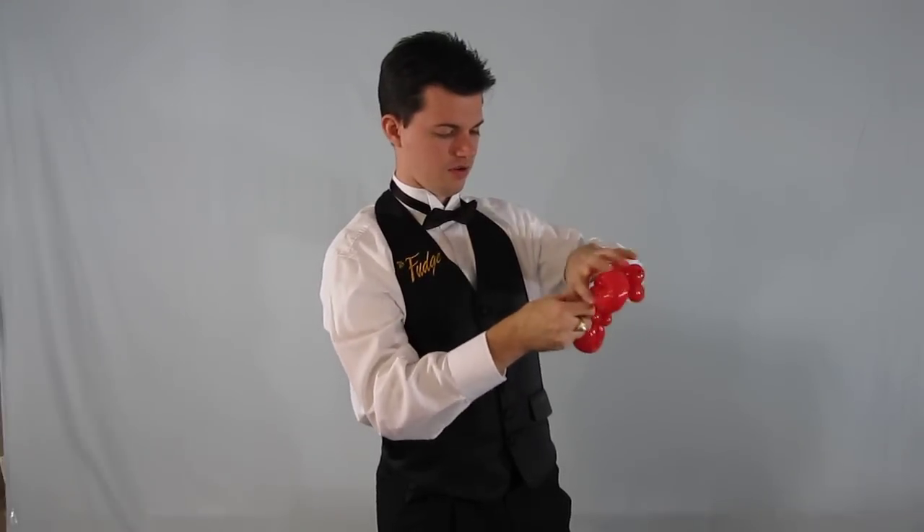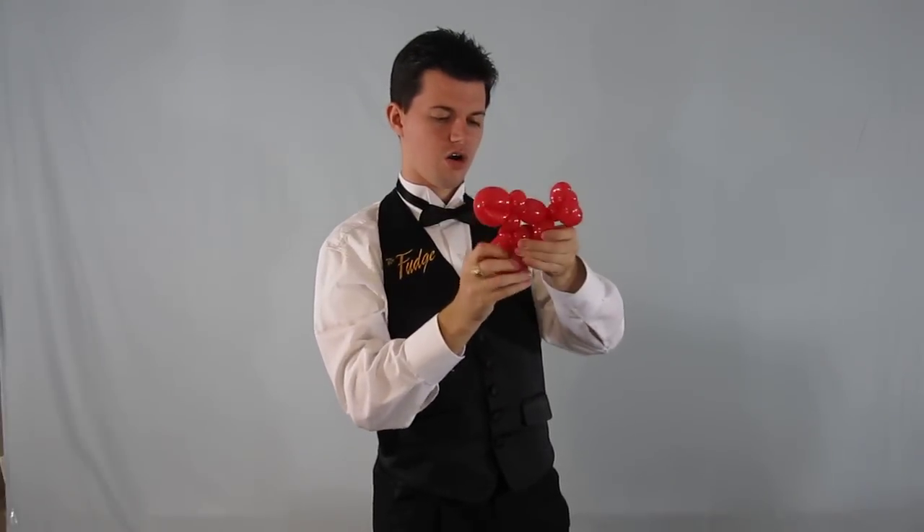And now we have our mouse hanging out riding a motorcycle. Whee! Runaway Ralph from Mr. Fudge, Your Balloon Man.